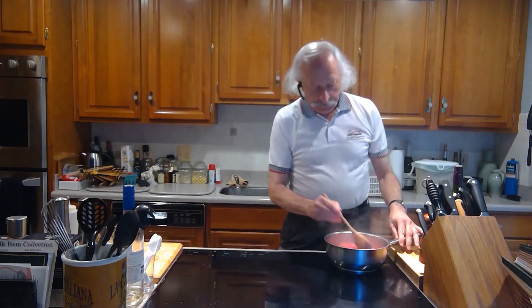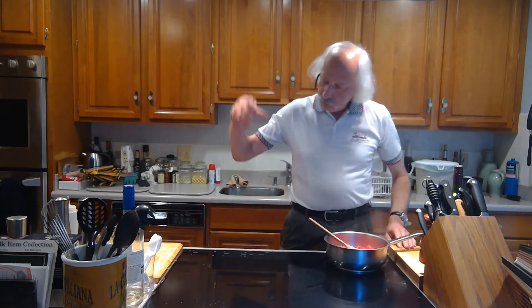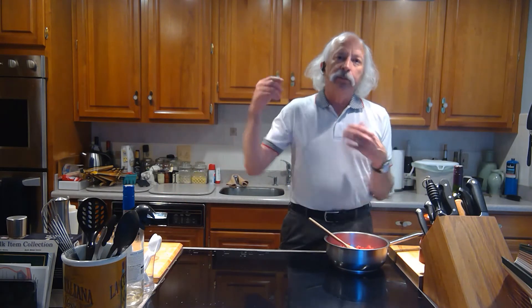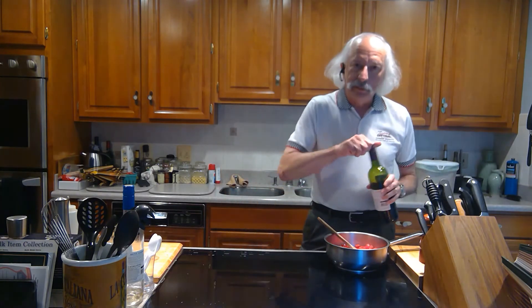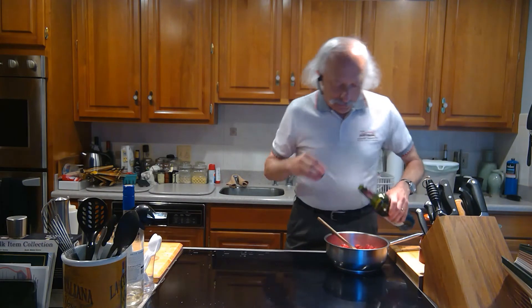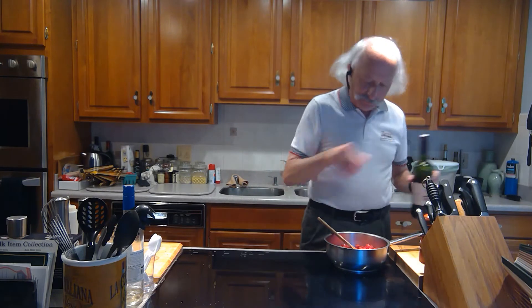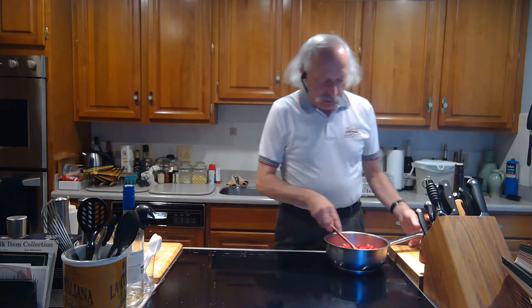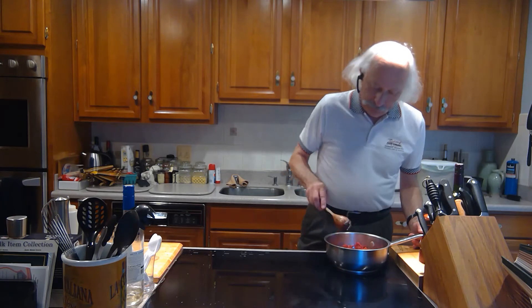That was two cups of fresh plum tomato that I blanched, peeled, deseeded, and then chopped up. Put that in, and then I'm going to add a little bit of red wine. I've got to keep this at medium-high because it's going to cook very, very quickly. I'm going to crank it up and make sure it gets nice and hot.